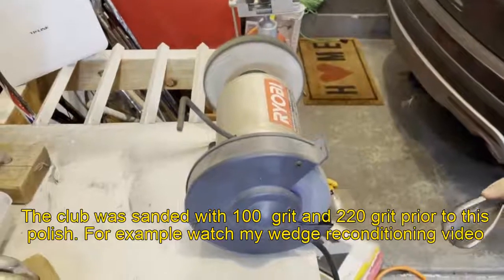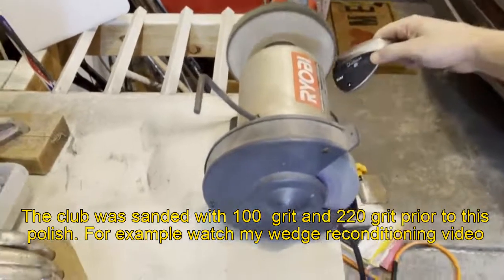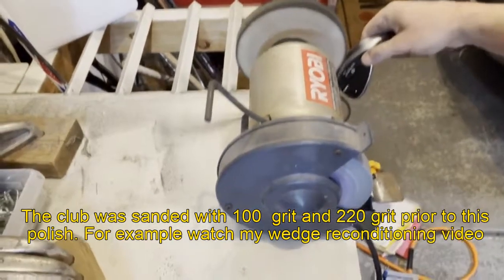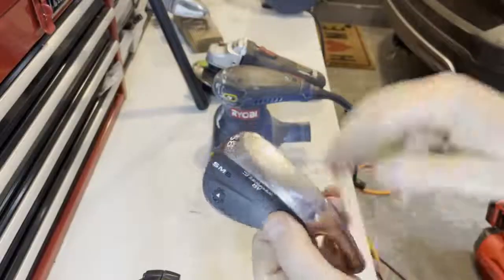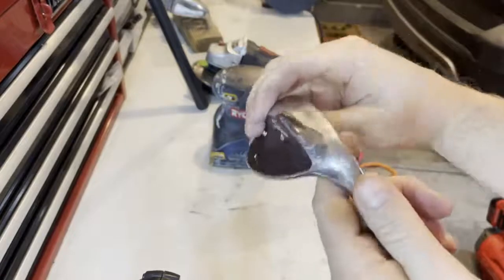So this is going to be a little loud, so I'm not going to do too much of it, but it's simply going to work through the polishing of the wedge. Here's where we stand after polishing it — you can see a clear shine on the club.